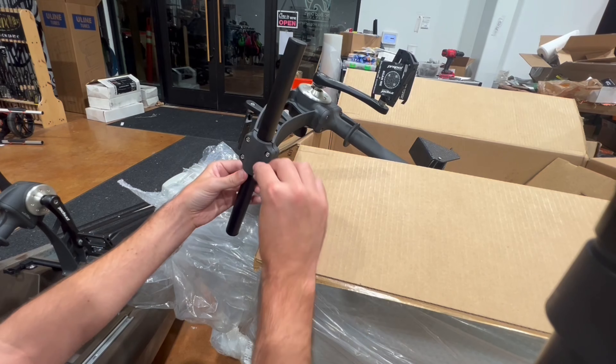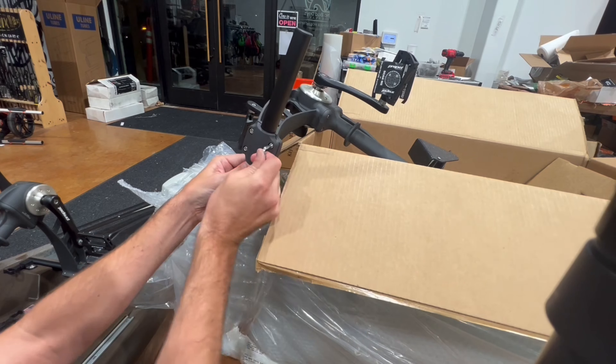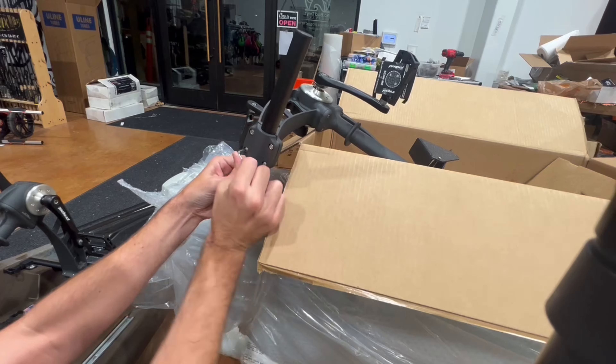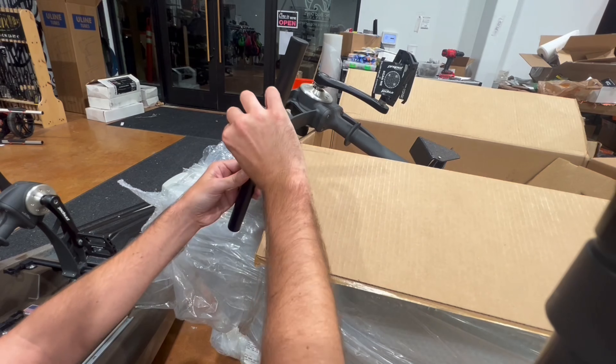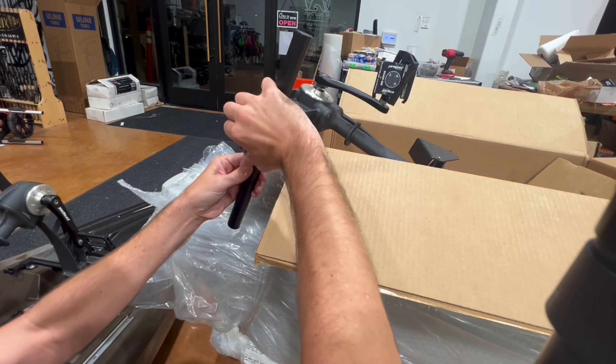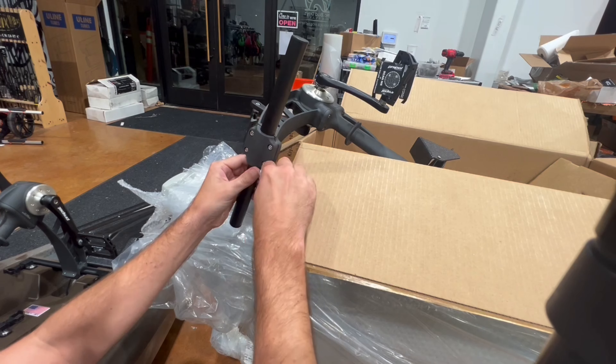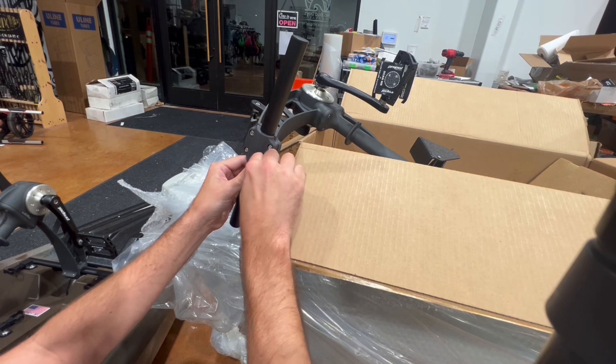I like where that's at. The bar's still loose so I'm going to start tightening these down. You don't need to go overboard — it just needs to be nice and snug and then line up with the hole in your kayak so you can drop this in and get on down the river.